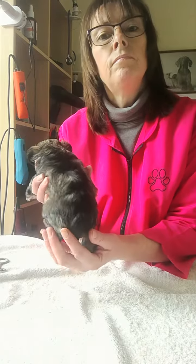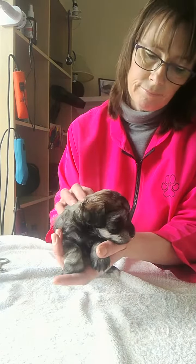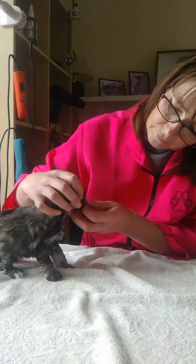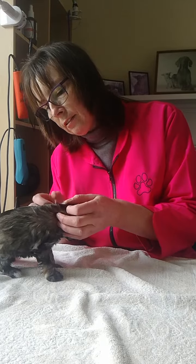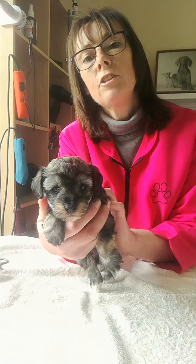So there she is. Beautiful little Ella. Let's check and see how the teeth are coming through — teeth are coming through, perfect, just starting to come through there now. We're all good. So there's a bit of Ella. You're beautiful. She's beautiful. Thank you.